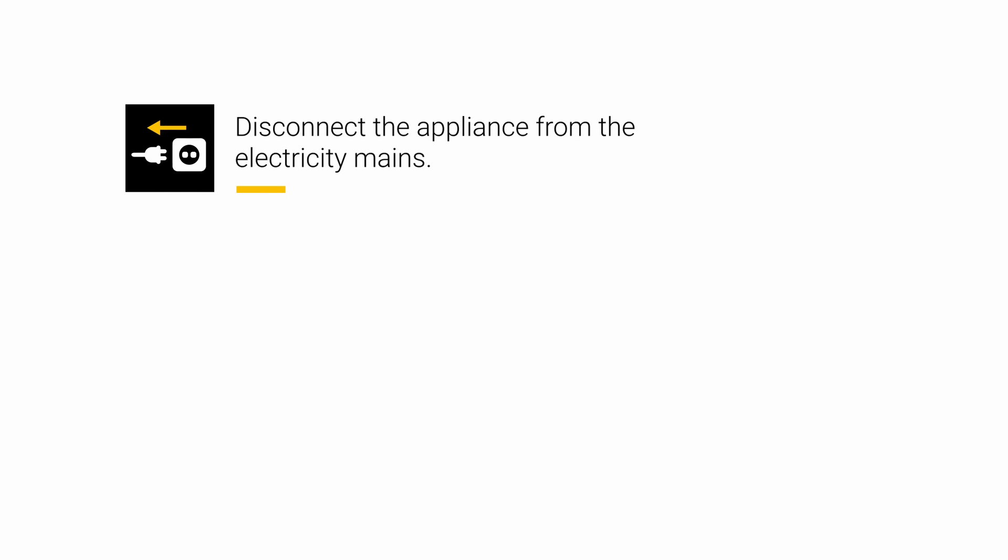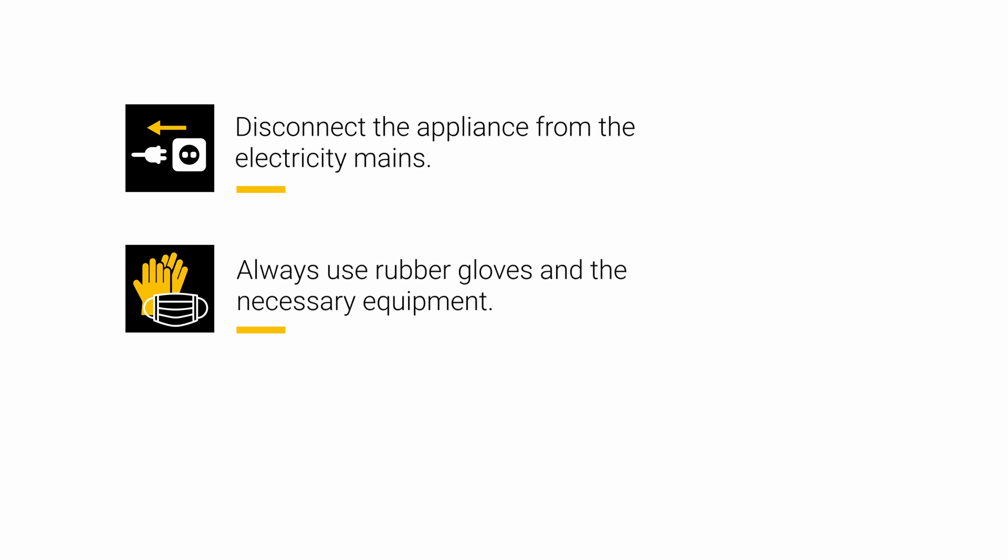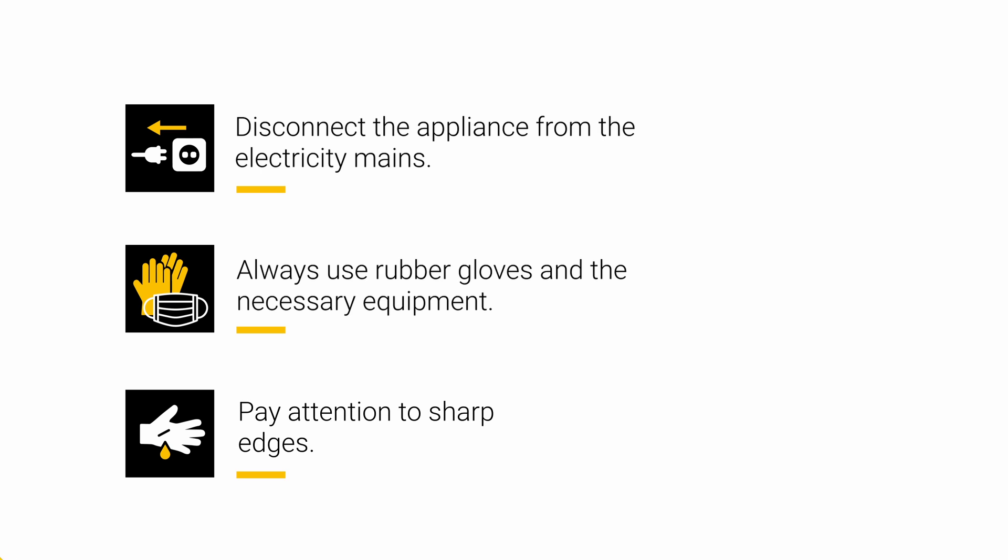Before carrying out any operation, you may need to disconnect the appliance from the electricity mains. Always use rubber gloves and the necessary equipment, paying attention to sharp edges.